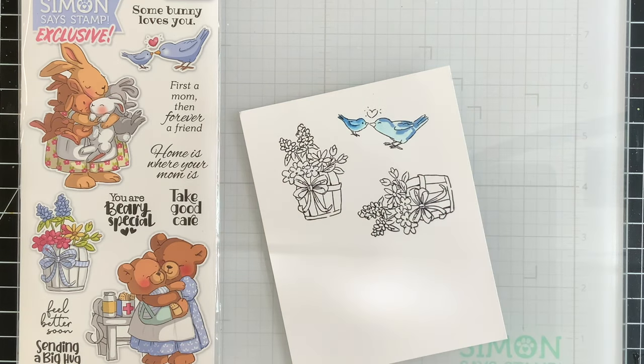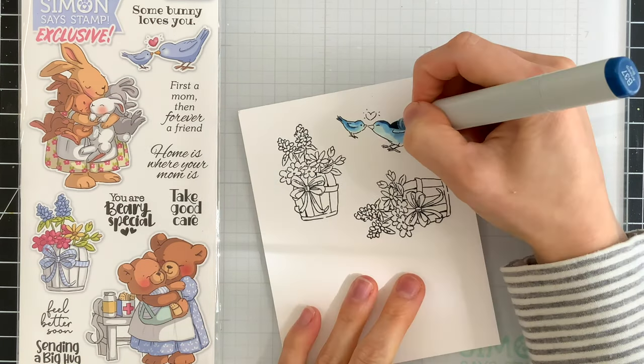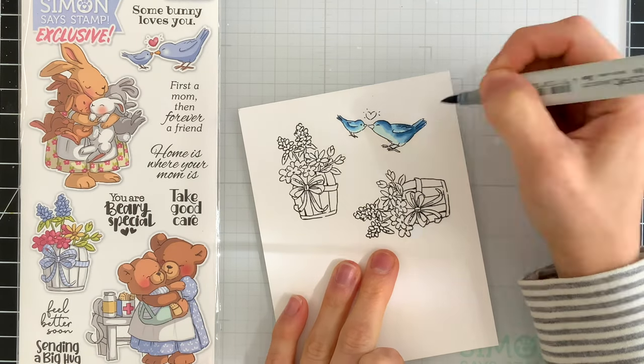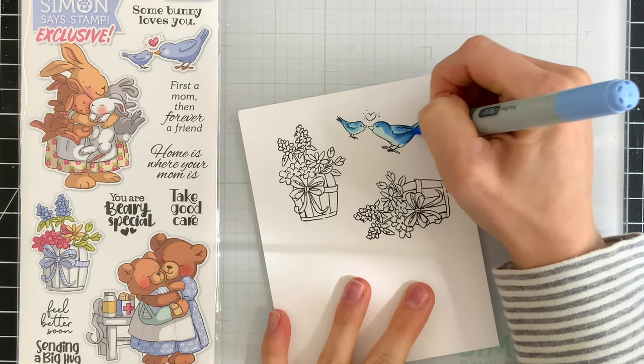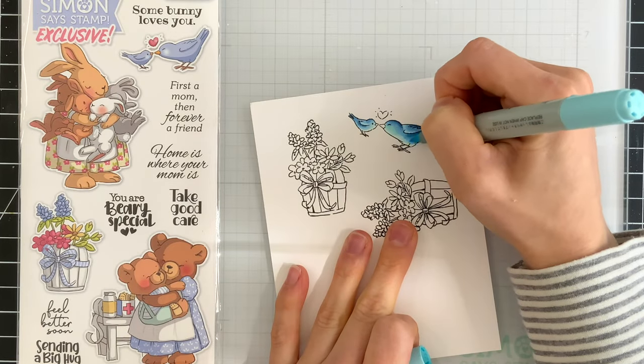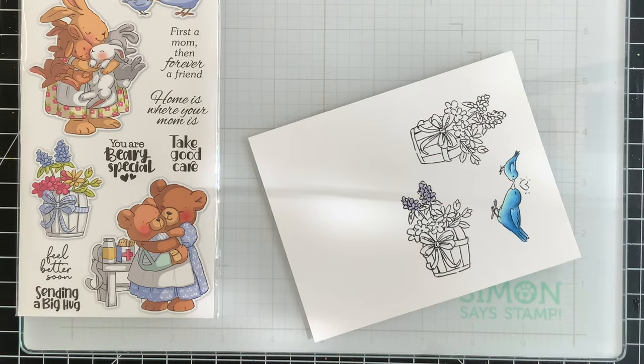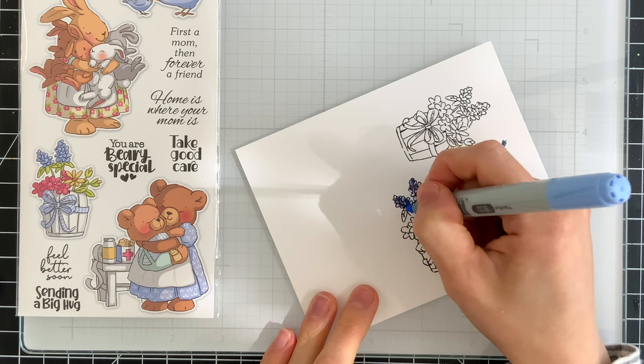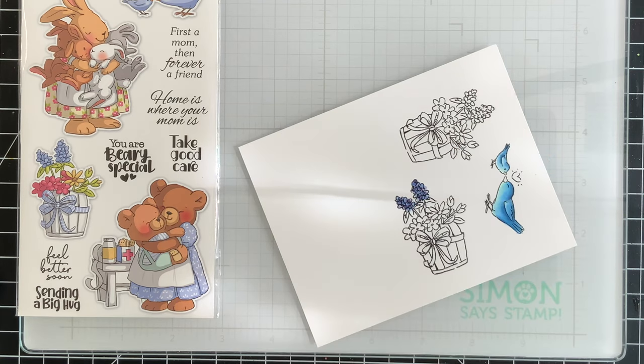I use some blue markers to color in the sweet little birds and I brought in quite a few darker markers to add some intense shading in certain areas, then really lightened it up towards the fronts of the birds along their face and belly. The flower pot has a nice variety of spring flowers in it.